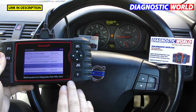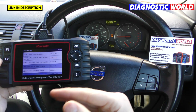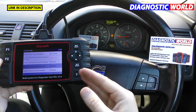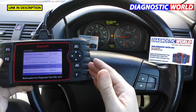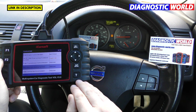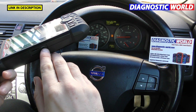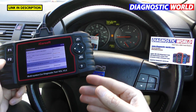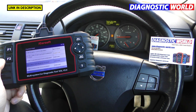How much are the updates? The good thing is that updates are free for life. Updates come out every couple of months. Some tools charge up to £130 a year for updates, but with this tool you're guaranteed free updates for life. To update, plug one end of the cable into the tool and the other into your PC or laptop — full instructions are in the booklet.